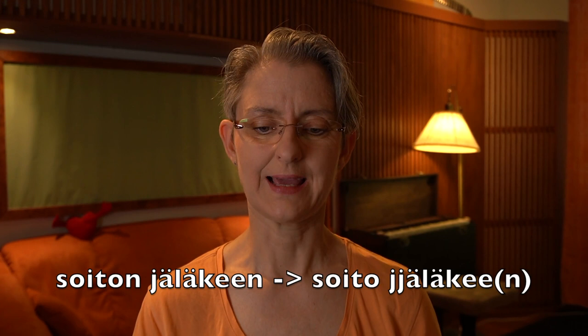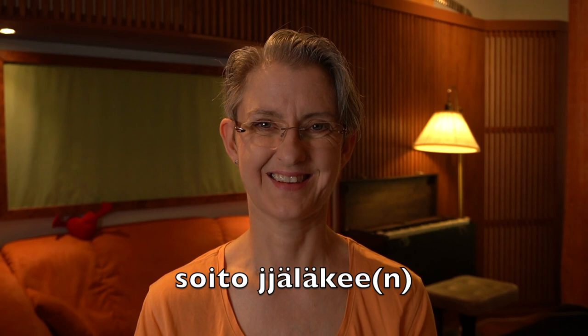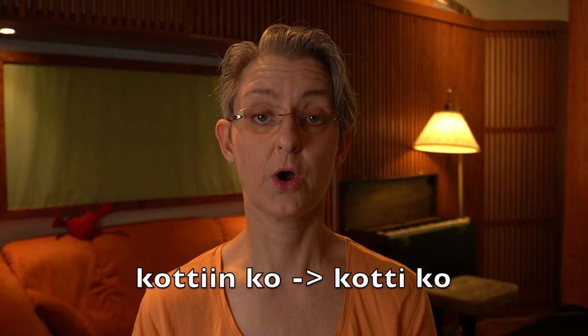Fourth verse: 'soitojäläkeen' — again leaving out the N at the end of 'soiton' and then adding one J. Together. Yes. 'Kotinko' — these come together, actually like 'kotiko.' Together.